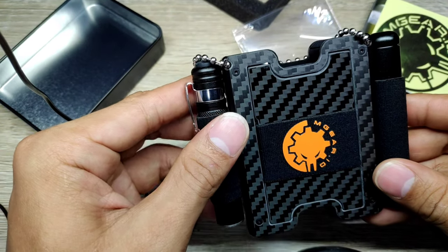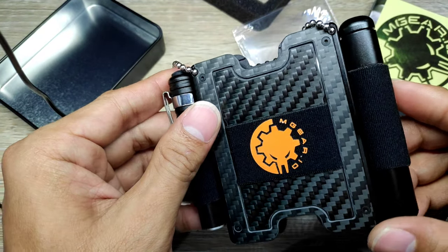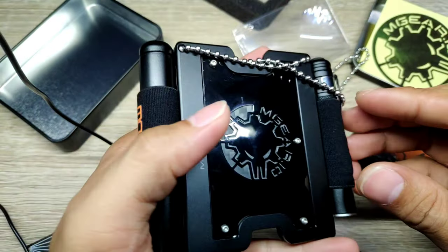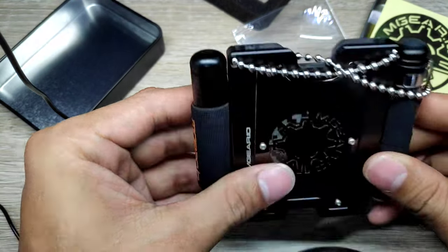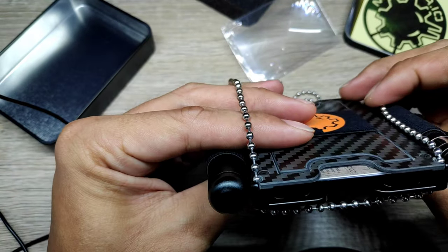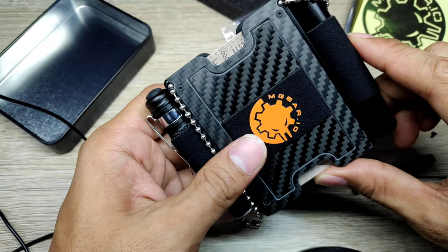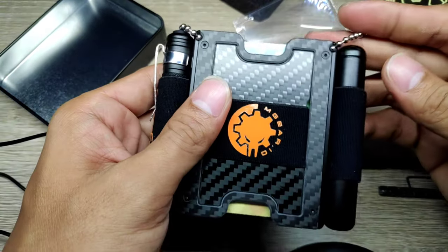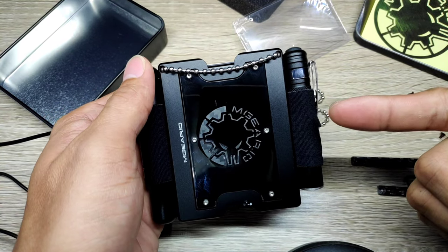Overall, I am very satisfied using this wallet on a daily basis — it is fantastic. I would say it is better than traditional bulky ones. It is compact and stylish. Imagine having a wallet with a Swiss knife combined in one. So that would be all from this review. If you love this wallet, their website is mgear.io and the link is in the description. Please don't forget to like this video, hit the subscribe button, and tap the notification bell. Thank you so much for watching.